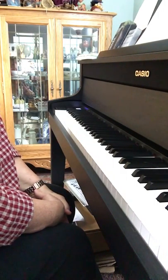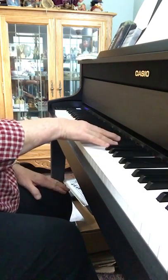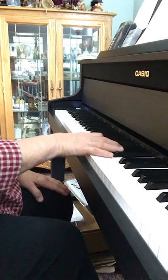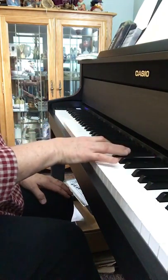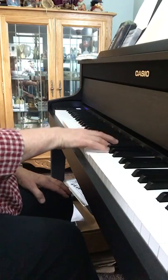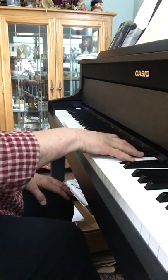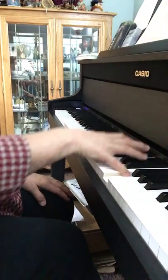So here's the right hand. One lolly, two lolly, boom. One, two lolly, boom.